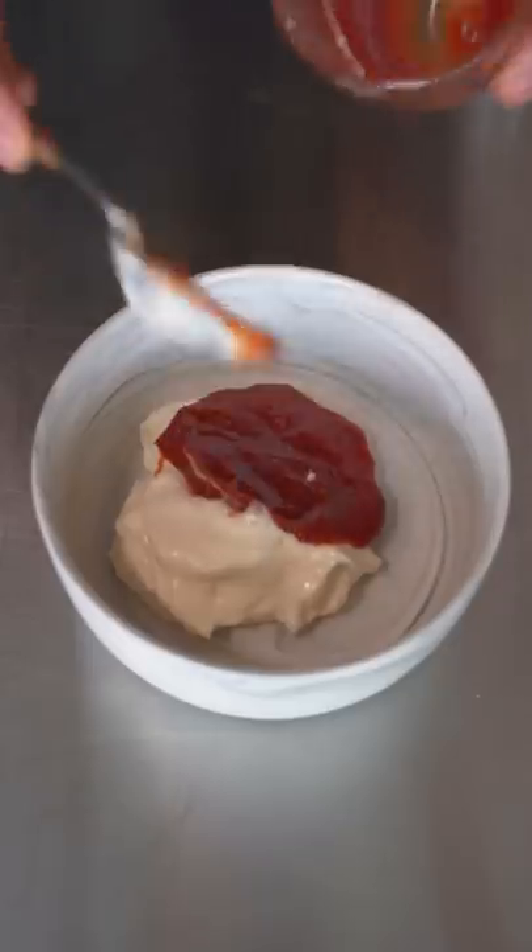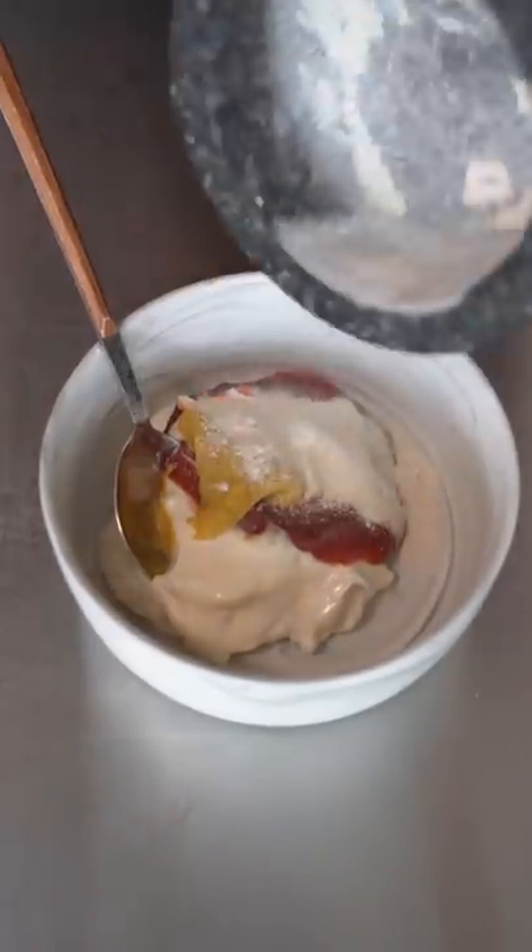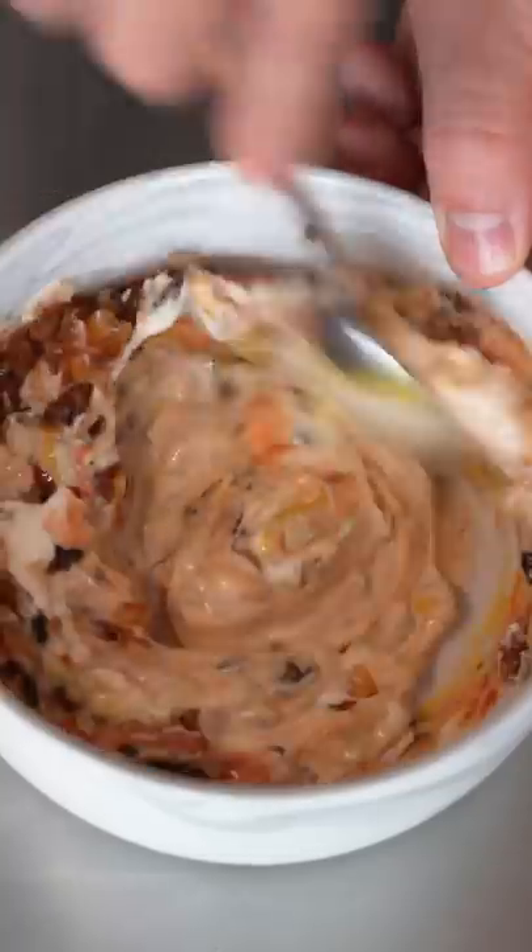For the burger sauce: mayo, ketchup, mustard, garlic powder, onion powder, pickles, and sauteed onions. And just mix it up.